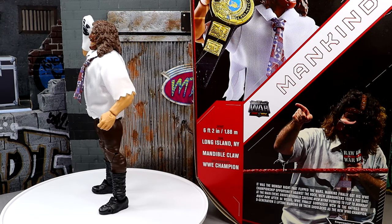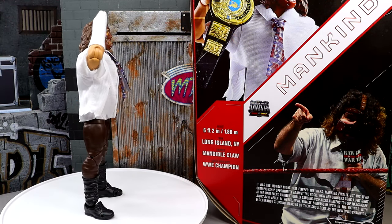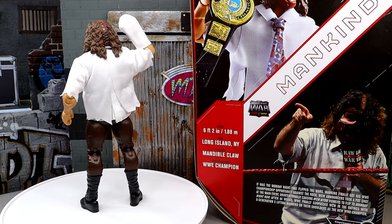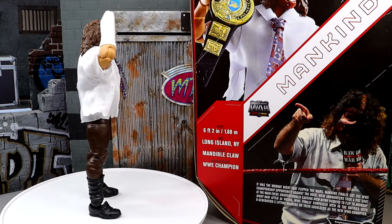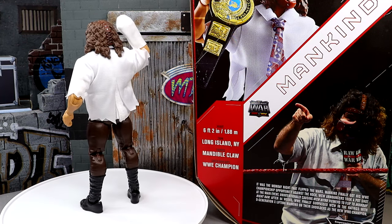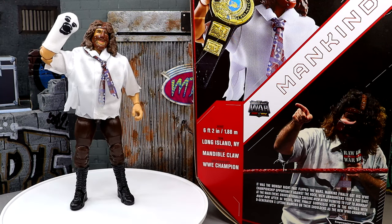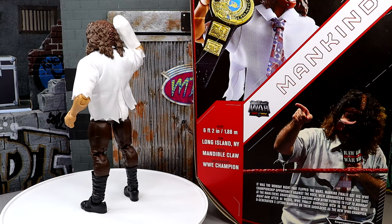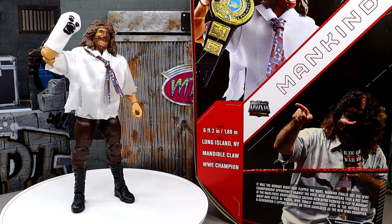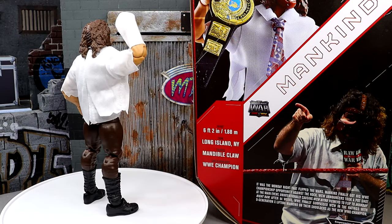Here's the Mankind figure out of the packaging — I'm liking what I'm seeing. I think I've seen enough to establish my feelings towards this figure, but of course we are going to progress through everything. We're going to take a look at every accessory, break down all of the lore of the Mankind Ultimate Edition Monday Night Wars figure, and dive into the accessories to find out what interesting things Mattel has done with this figure that I think they executed really well.